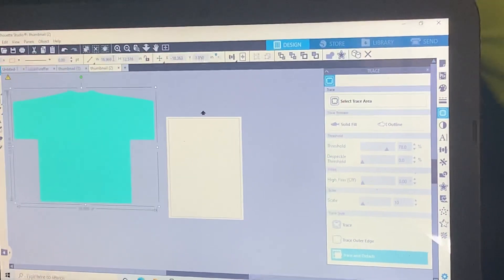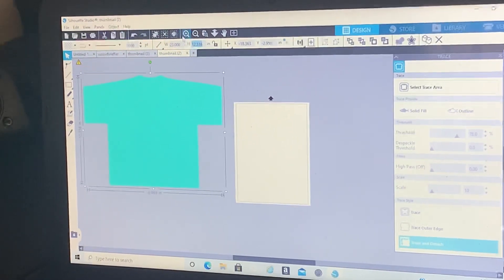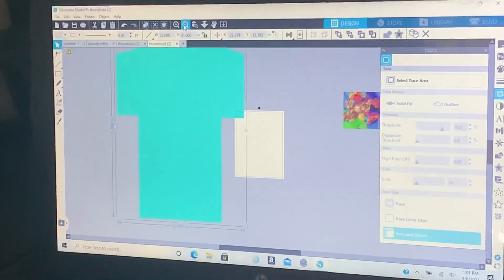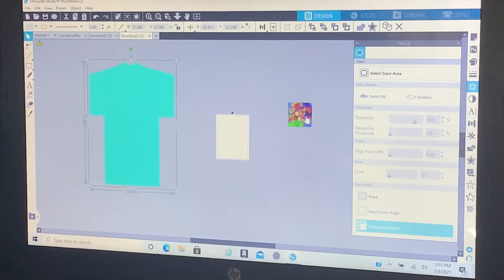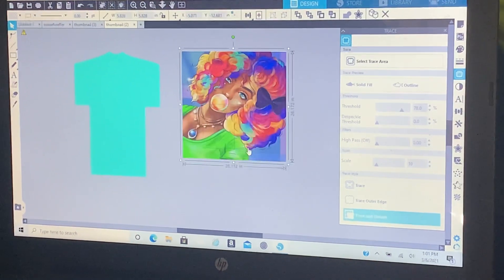Let's do this one as 23 by 31 for the height. I'm going to zoom out. Now grab your image and make it bigger than your shirt.